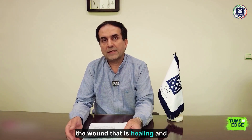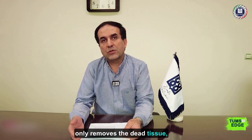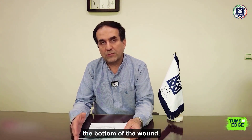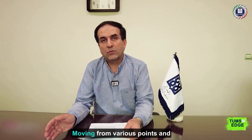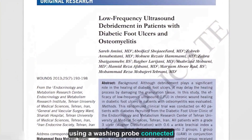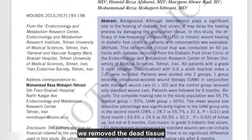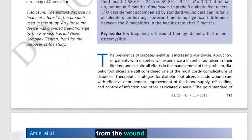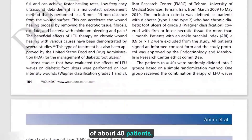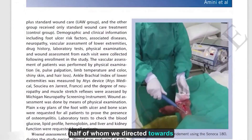...we turn to ultrasound waves. We would metaphorically sweep the bottom of the wound, moving from various points, and using a washing probe connected to the ultrasound probe, we remove the dead tissue from the wound.